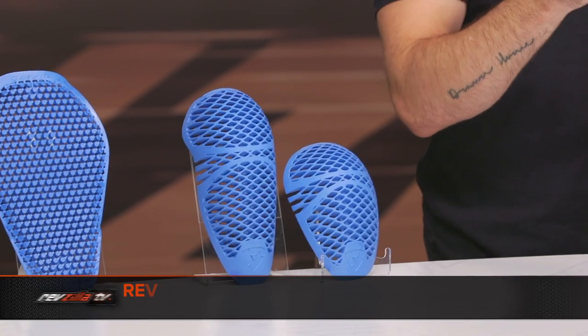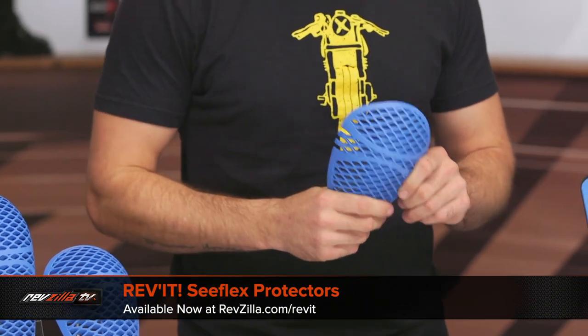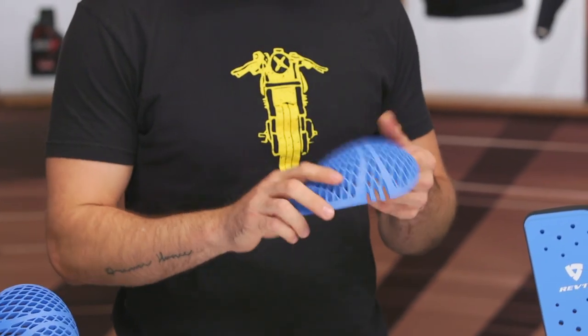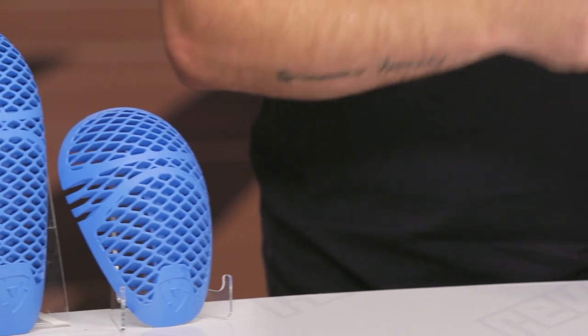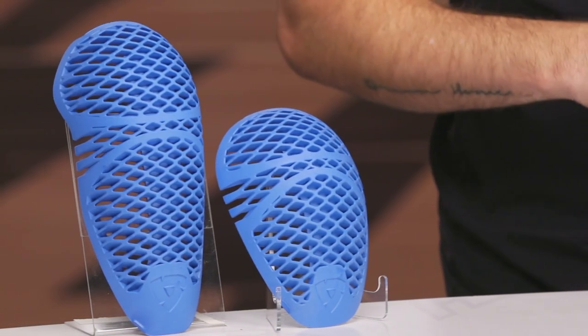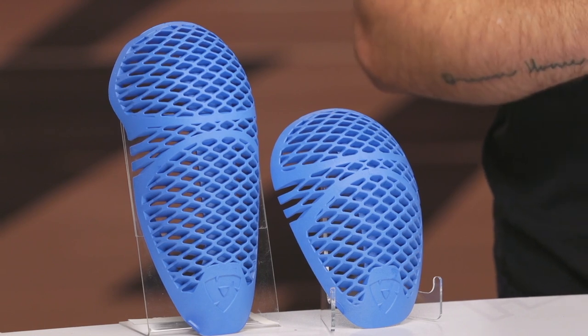Moving down the line, we've got the C-Flex material. This is about 40 to $45, CE Level 2 protection, as you can see here. You're going to get a shoulder, elbow, and knee with this stuff. It comes in a few different sizes — you'll probably see RV-16 quite a bit; that's the standard version. And then RV-11 and RV-13 are going to be the oversized options. So if you have an older model Revit jacket, you'll probably want to stick with the RV-16. If you have a newer model jacket with the larger pockets to accept the armor, you can look at the RV-11 and RV-13. Pay attention to the product details — it should be well laid out there.